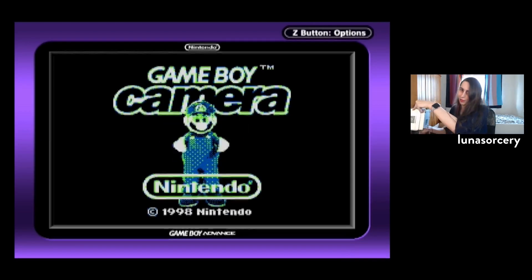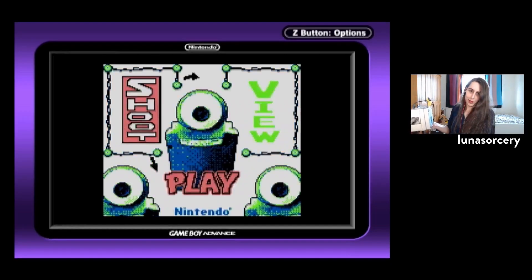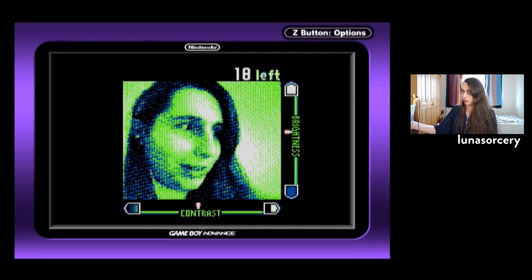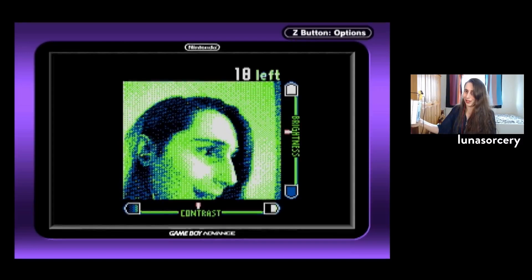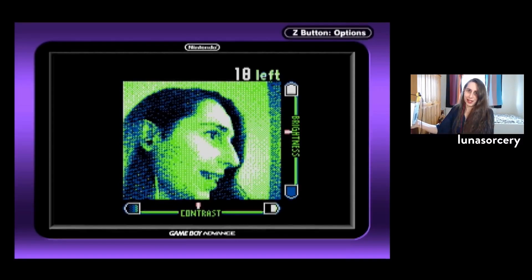I kind of have to hold the cube up at an awkward angle because the cartridge slot is in the front. But if I just click through, I reckon I could use this for zoom calls and stuff. I think this would work decently enough if I can find some way of mounting the cube so I don't have to hold it up awkwardly. I think this works. What do you think? I think it's very silly and I love it.